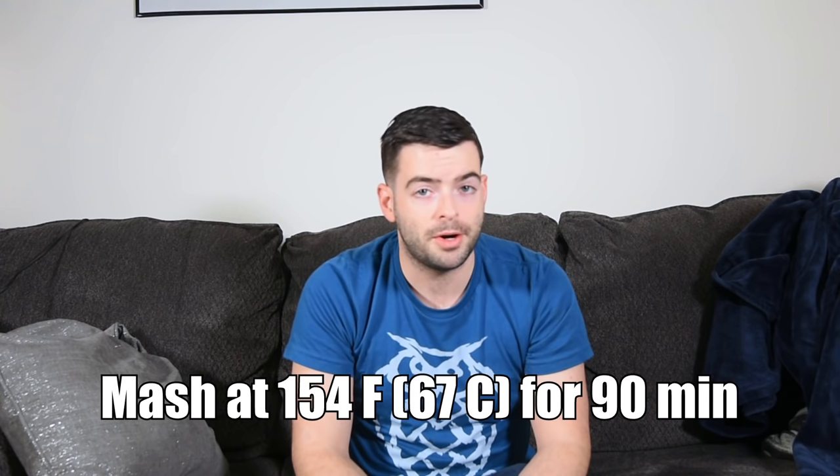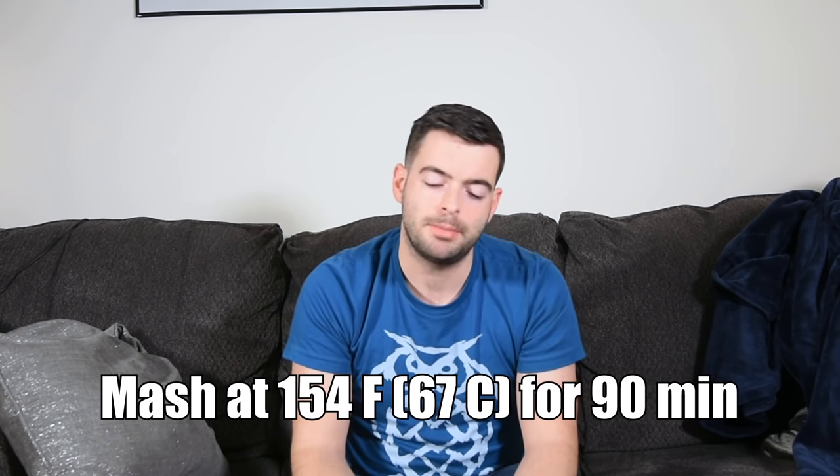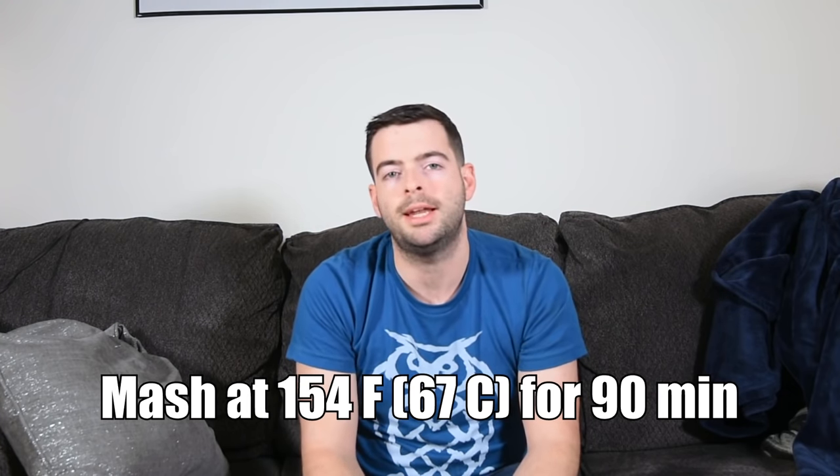We're going to mash at about 154°F for 90 minutes. That's a higher mash temperature so that we get a little bit more residual sweetness. My last couple of New England IPAs finished kind of dry at around 1.010 to 1.012 — I'd prefer something more like 1.015 to 1.018. So we're going to try and achieve that with a higher mash rest. Alright, let's go ahead and mash in.